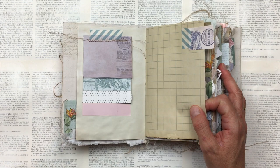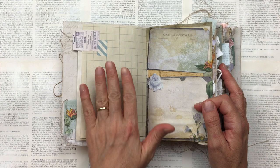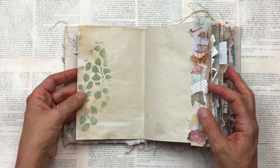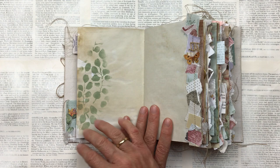Here I've used a striped washi tape which I think the color suits it and gives it a little bit of a modern feel, although it is actually a vintage journal, and you'll see I continue that through the entire book. Some pages I like to leave a little plain, some I like to decorate a bit more — I like to balance it out. This is just some stenciling I've done with a light green acrylic paint called Sage.